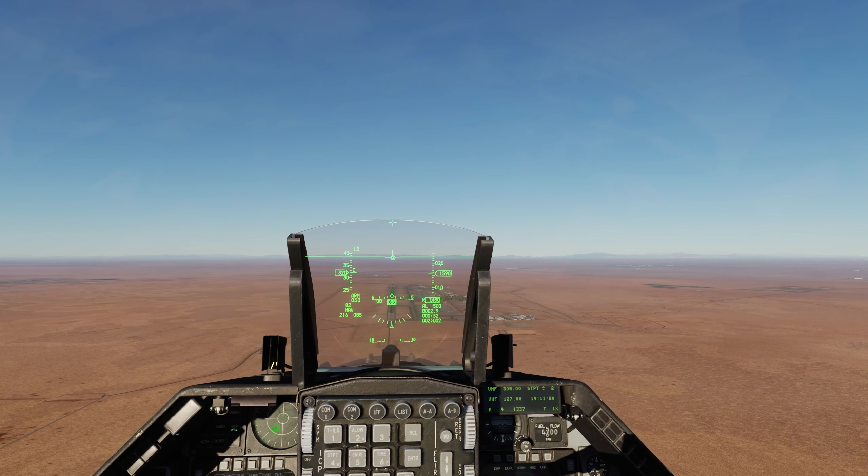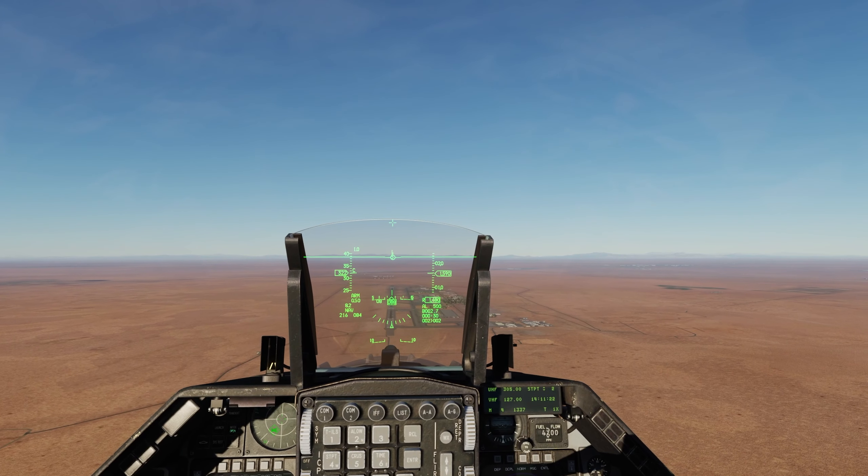Hey everybody, welcome to another little video. This time we're talking about overhead breaks. In the Air Force we are approaching at around 1,500 feet above ground level with around 330 to 350 knots. A little disclaimer — by no means am I a professional; this is just how I do it.